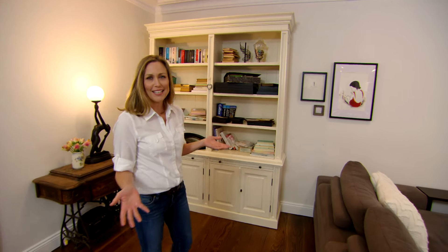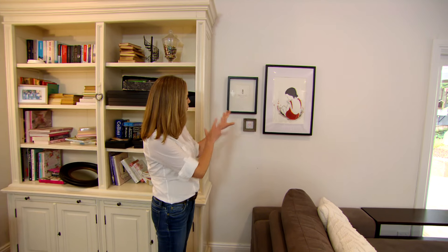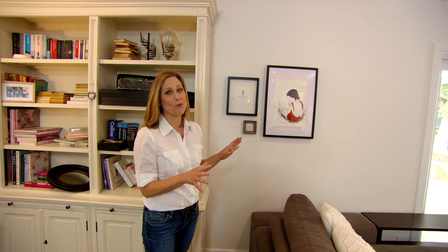If your walls are a little on the plain side, you might like to add some personality with some artwork or maybe even family photographs. You can see the owners here — they've made a bit of a start with a few pictures, but I think we could make more of this wall. So let me show you some tips and tricks to make a gallery wall that's an absolute knockout.